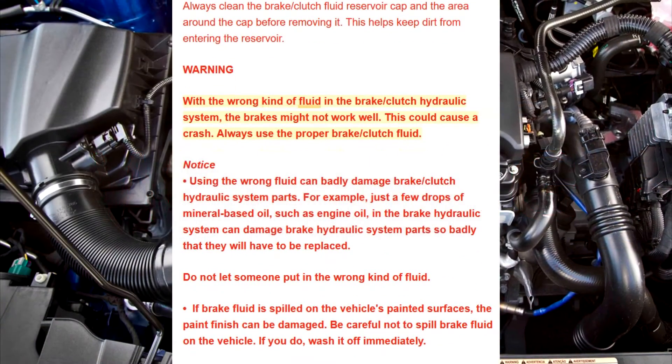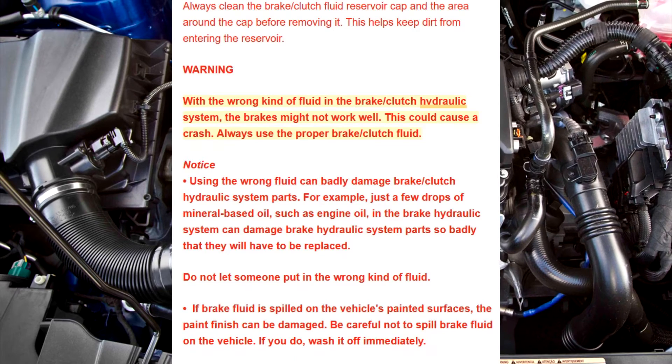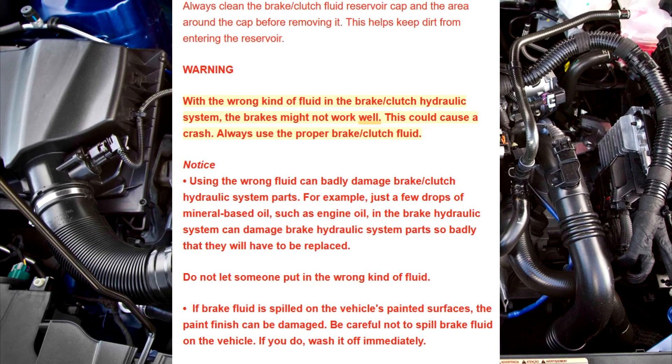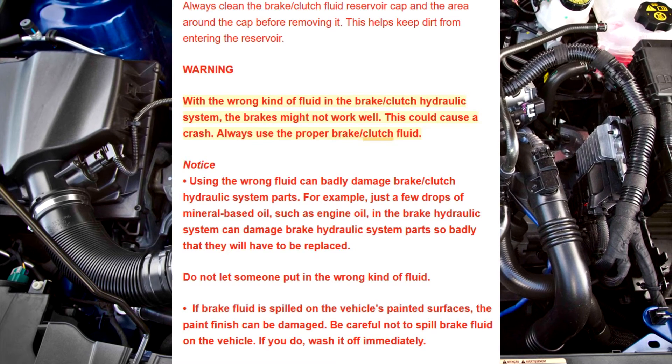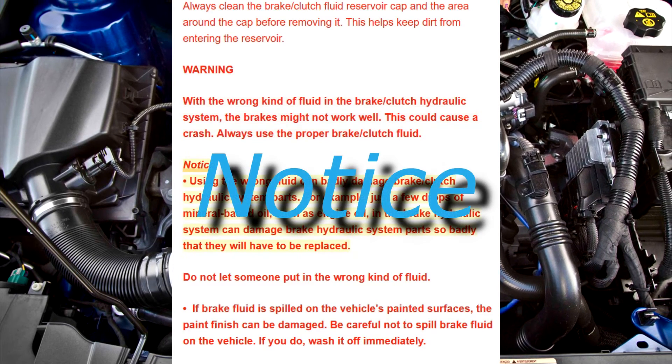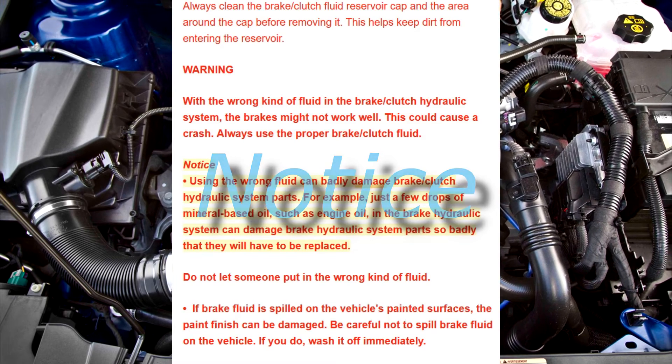Warning: With the wrong kind of fluid in the brake/clutch hydraulic system, the brakes might not work well. This could cause a crash. Always use the proper brake/clutch fluid.